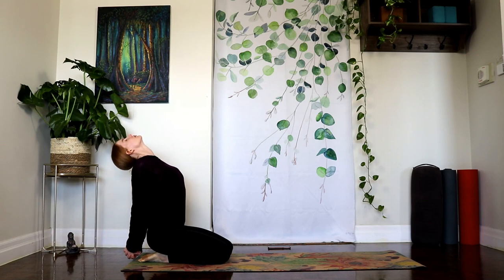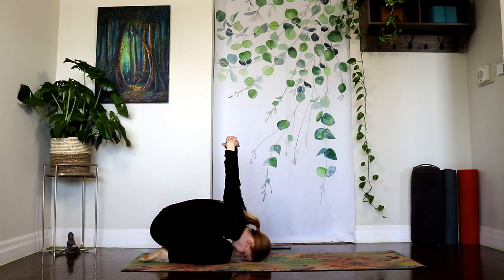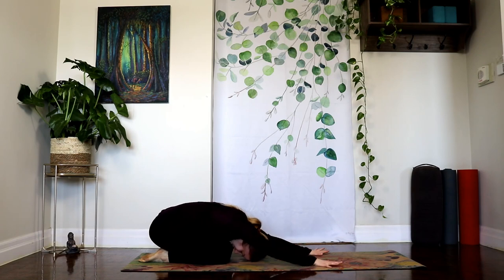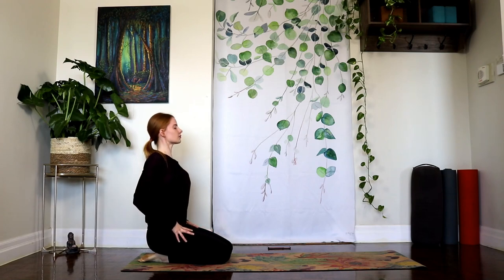Interlace your fingers behind your back. Inhale, open the chest, and exhale. Let's take the forehead towards the mat and reach the knuckles up towards the ceiling. Then we'll softly start to let that go. Let the hands return out in front of you and roll yourself all the way back up.